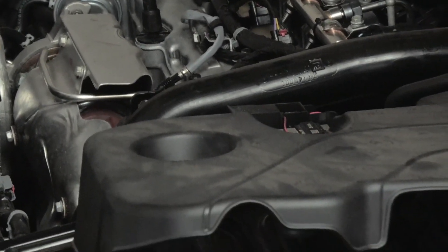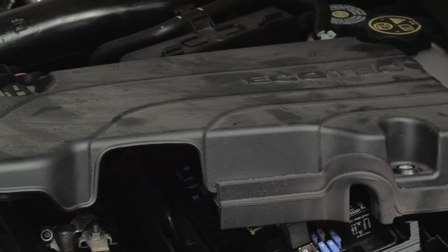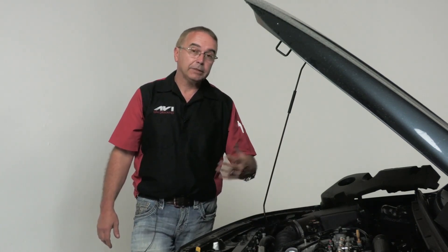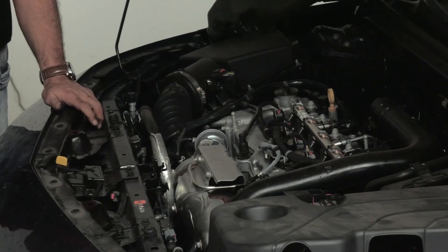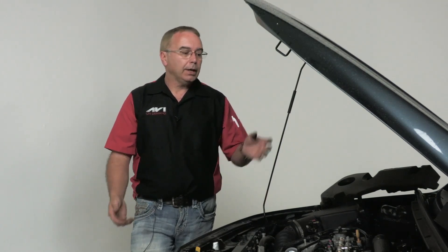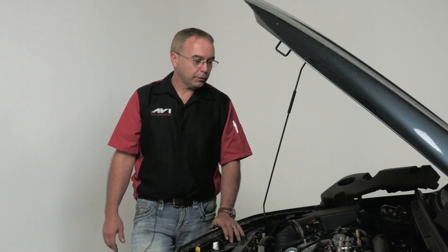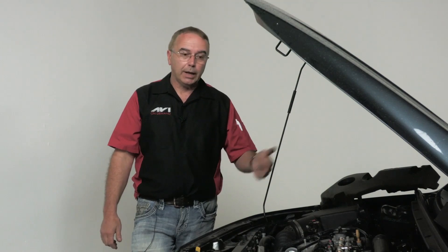I had a Chevy Equinox with GDI that required the chemical carbon cleaning treatment three times. The only alternative is removing the entire head off the vehicle — which involves a lot of labor hours and physically scraping the carbon clean — so the cleaning solvent is definitely worth the time. It's also a good profit maker for your shop. If you do it effectively on a semi-regular schedule for routine customers, this gasoline direct injection system will provide years of service with better performance and better fuel economy.